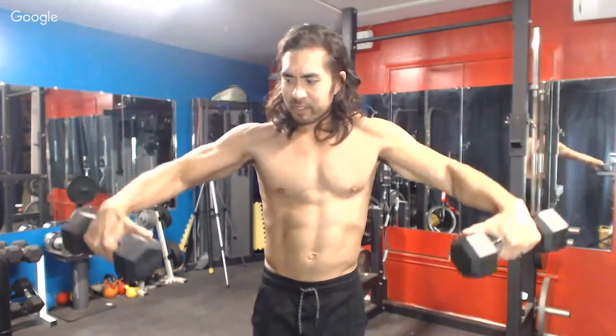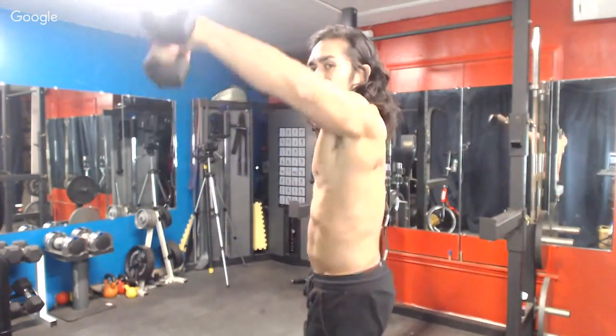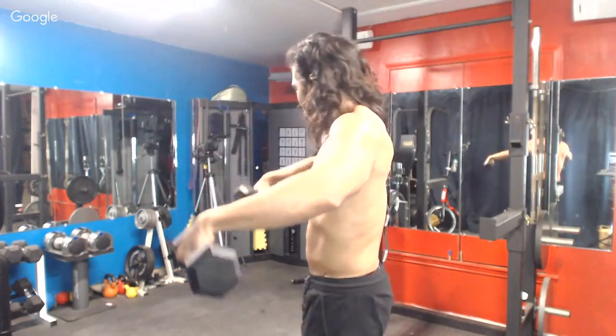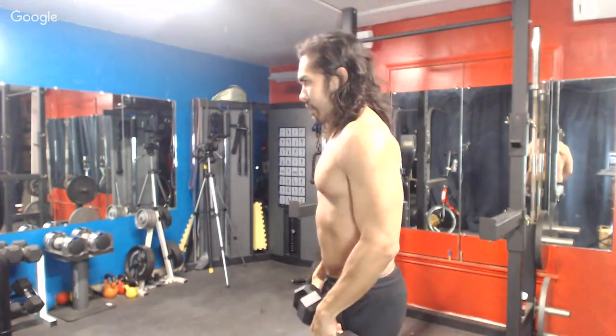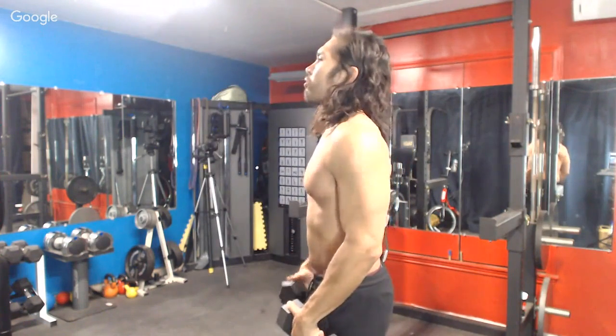Since today is more of a strict day for me, I'm using much lighter weight. Strict meaning I'm not bouncing at all. On a heavy day you might see me using momentum, but today it's strict. I'm going up and coming down — I'm not completely to my side, I'm probably almost a yard away from my body, going out, dead-wristing, getting all the emphasis on the lateral deltoid. Control it, get as high as you can, squeeze, and come down.